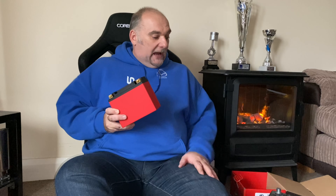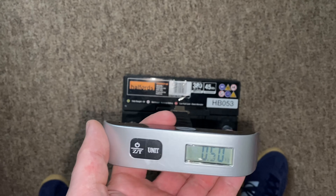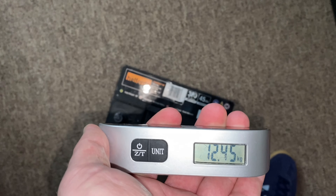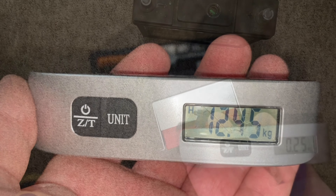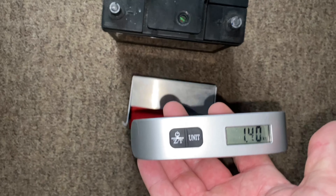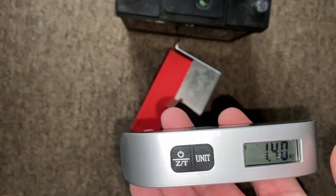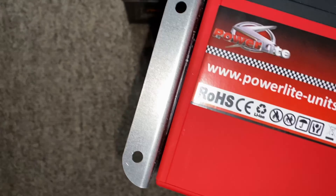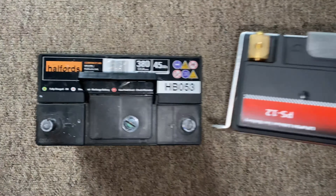Let's get the scale out. First of all, the standard battery — let's give this a lift up. There we are: 12.45 kilograms. Now the lithium — look at that — 1.4 kilograms. 1.4 kilograms, unbelievable! And just while I'm on this subject, the instructions do say you can mount this any way you want — sideways, upside down, however you want to do it. Well chuffed with that.